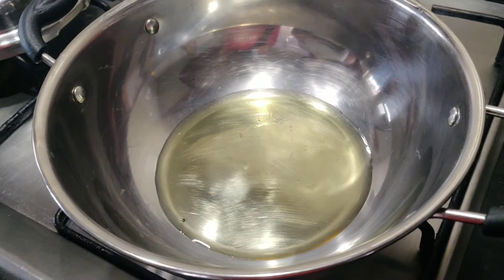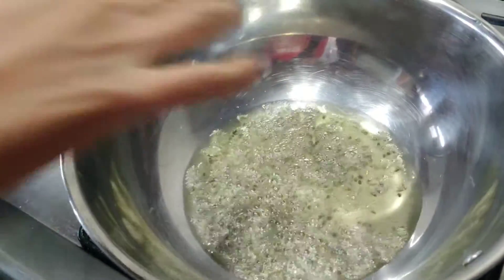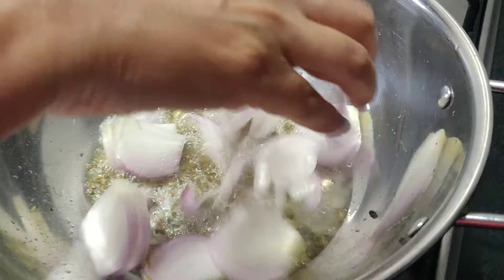I am going to heat the pan. Then I will drop ingredients into the pan.